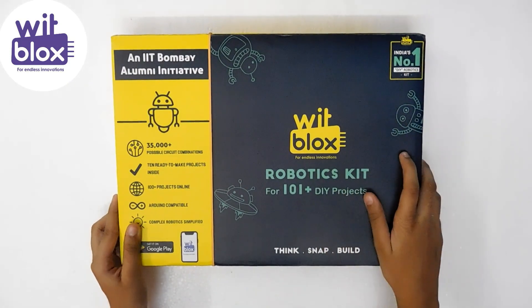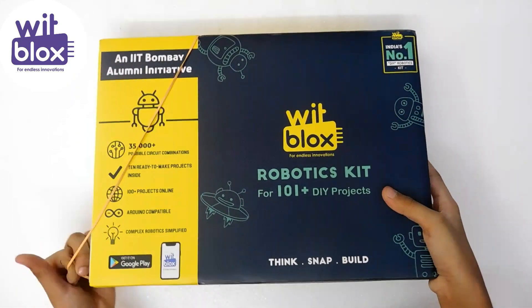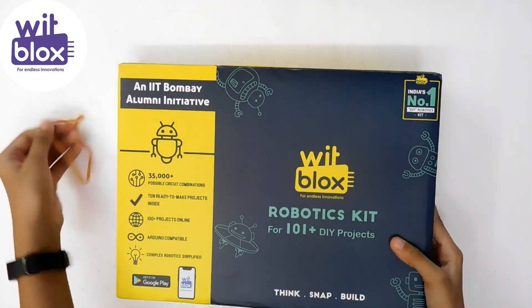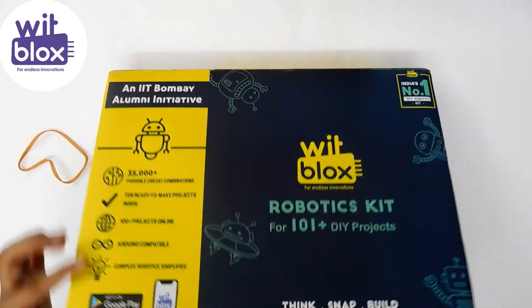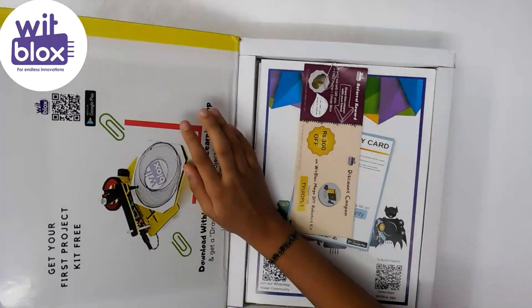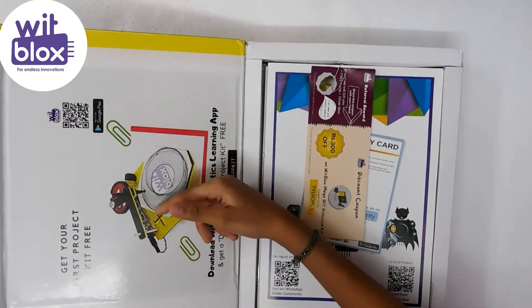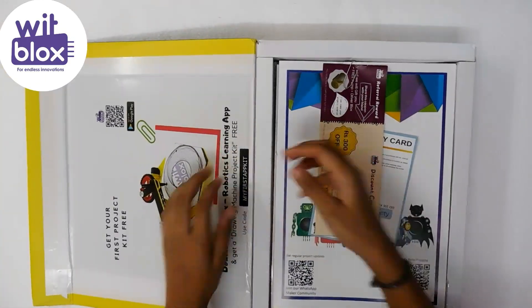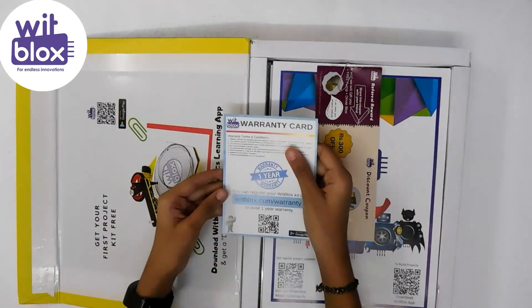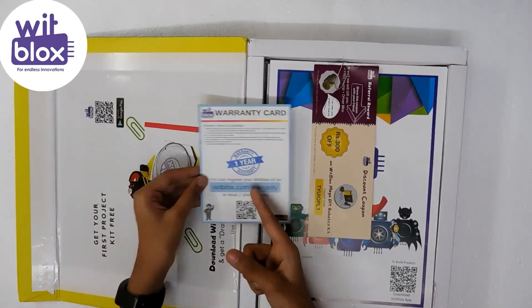Let's unbox this and check what's inside. If you buy this product, you will get this sketch machine for free using the code. And there is also a warranty card given — there is one year warranty with this.